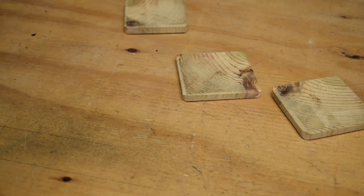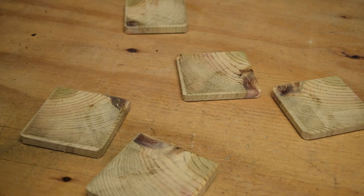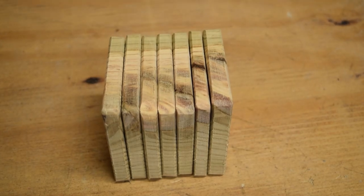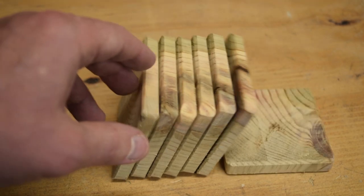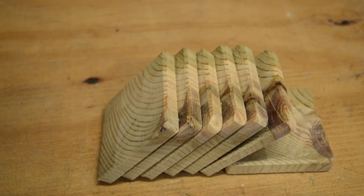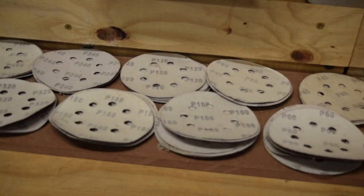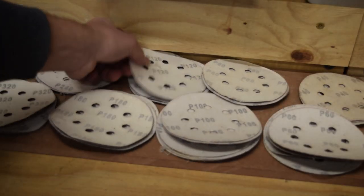Now we have a bunch of coasters sanded off with that fairly rough 80 grit paper. That really took off the rough corners, allowed us to chamfer down the edges, and hack off any really rough splinters or bits of wood. Now we need to go to something like a random orbital sander.